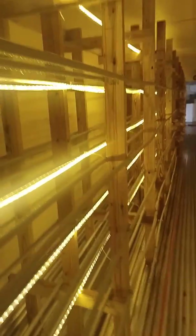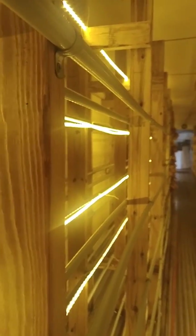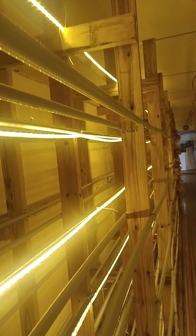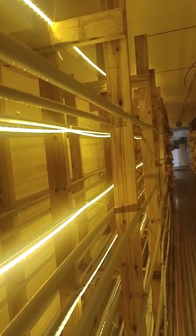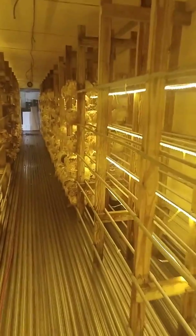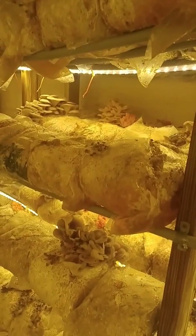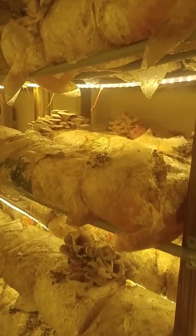The last piece is the shelving. It's pretty simple — two by fours with two pieces of electrical conduit on either side. We did this the whole length down, and the bags just sit right on the conduit. We have three shelves deep, and it works out pretty well.